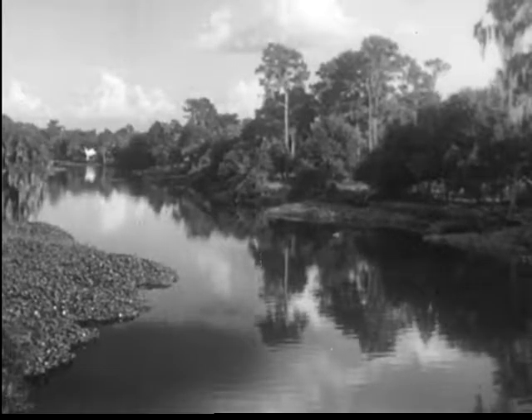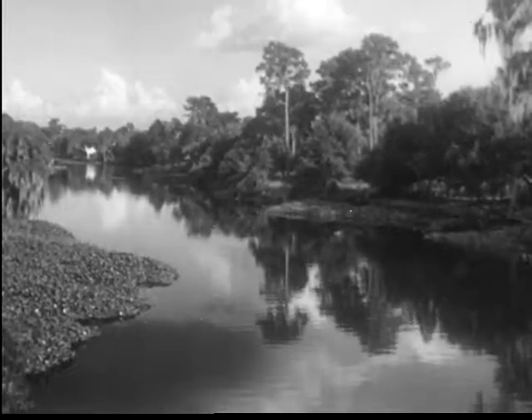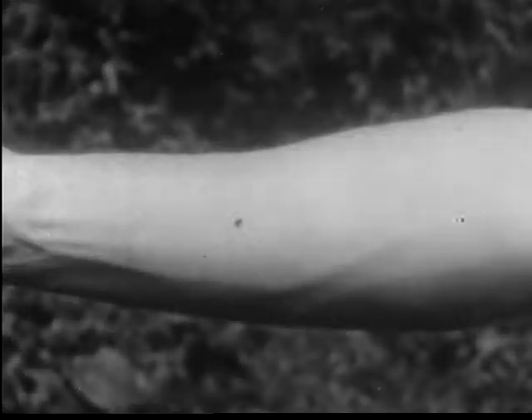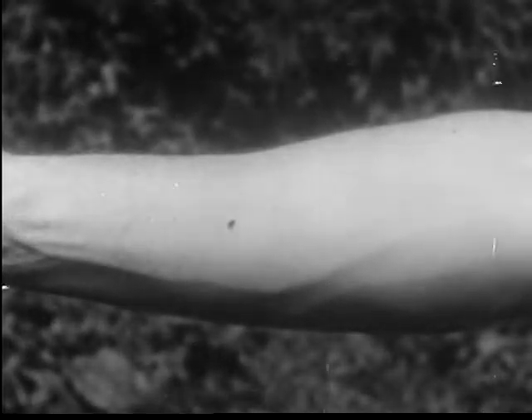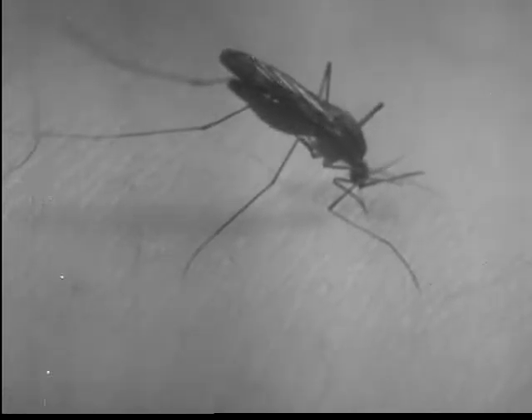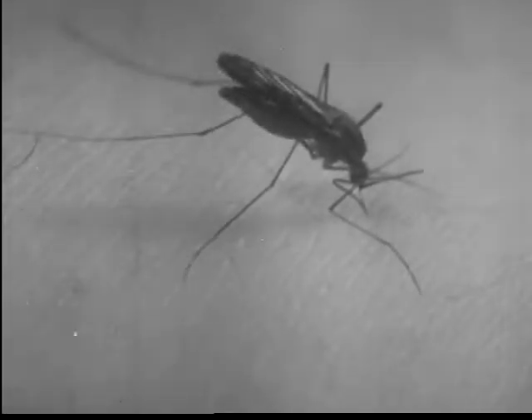Of all the blood-sucking insect pests which plague mankind, the mosquito is among the most pernicious. Mosquitoes are divided into two great tribes. The anophylinae, some of which transmit malaria, assume this position in biting.